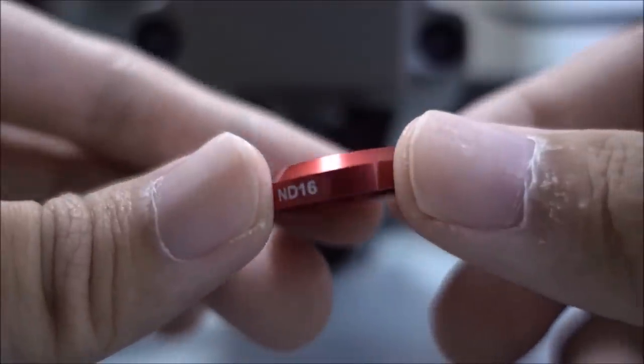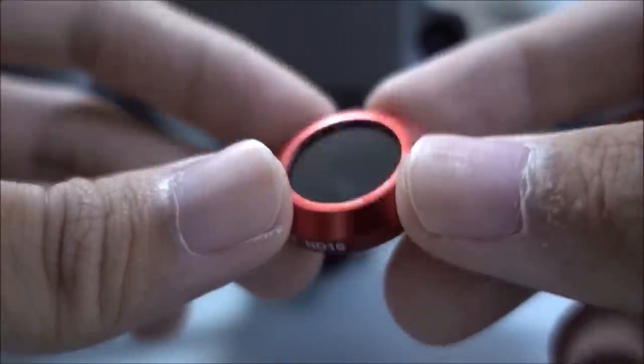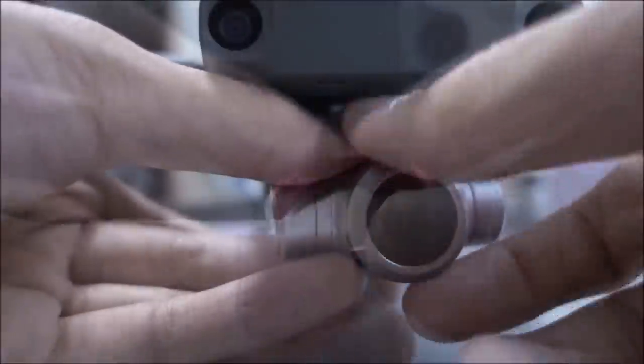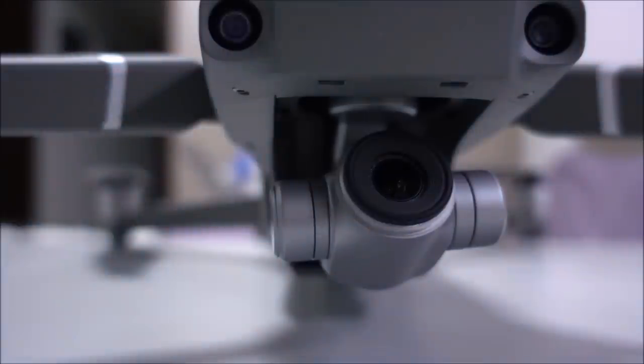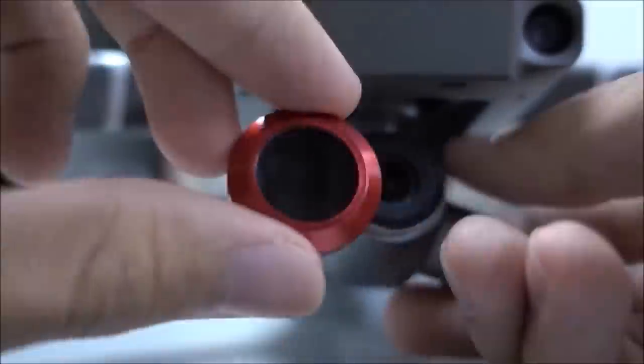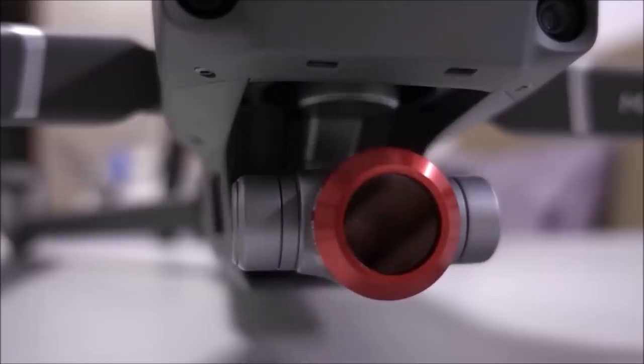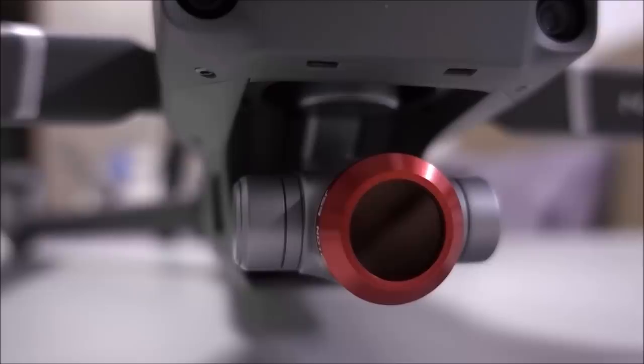First impression wise, this item feels very sturdy, it is very light, and it's also pleasant to the eyes. Fitting it on takes a bit of time but it works across all the other Mavic 2 filters as well. That's really all I have to say — it is really good value. You can get the six-in-one set in the link below for even cheaper than four of the original DJI ones.